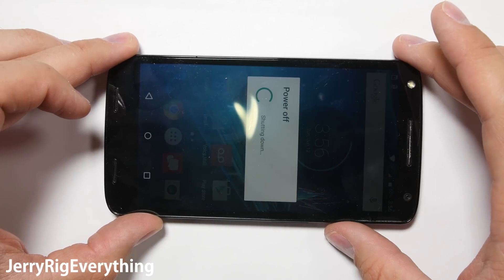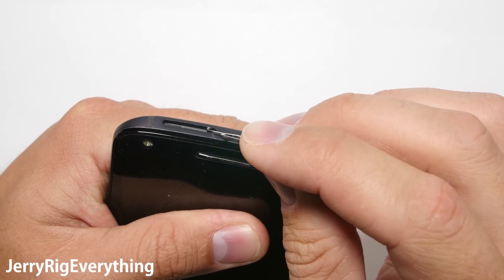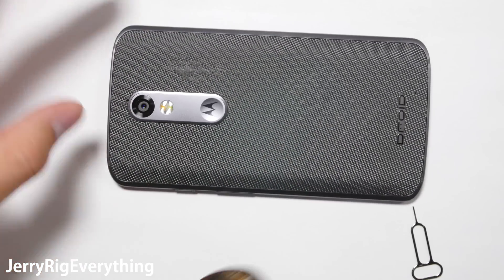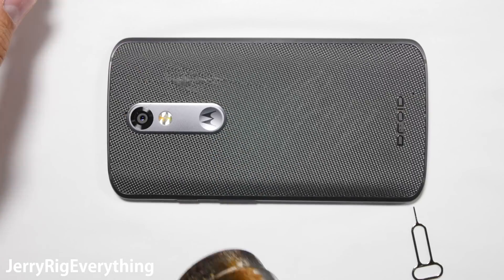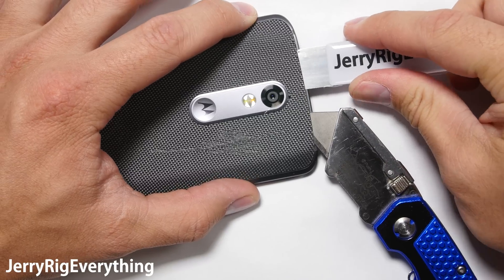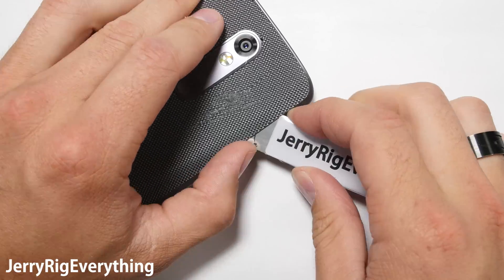First, turn off the phone and pop out the SIM card tray from the top using your SIM card ejector tool. Sometimes there's a little hole in the top of Motorola phones where you can push the back plate out with the SIM card tool, but not in this one. We're going to use a little bit of heat to soften the adhesive — not too hot, we don't want to melt the back. I'm going to use a little brute force and a razor blade to start removing the back panel. It's not too difficult since the adhesive is already warmed up a bit.